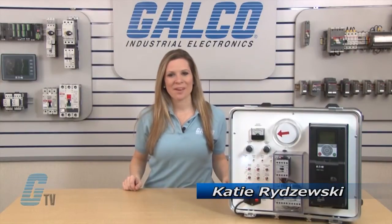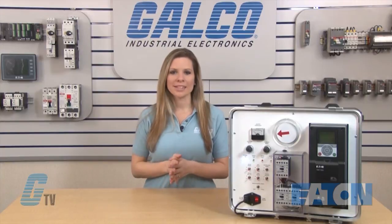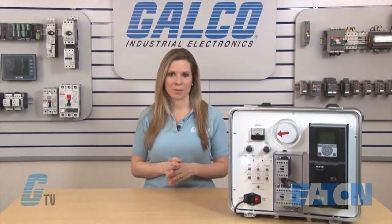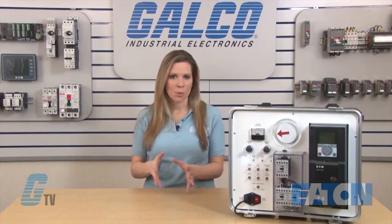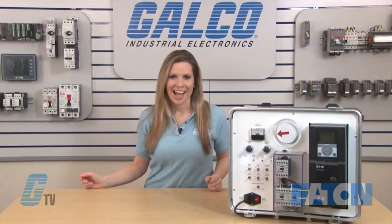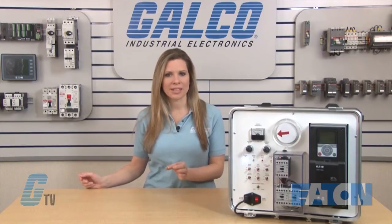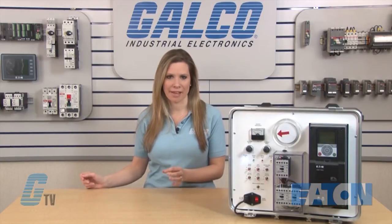Welcome to G-TV! Today I will be showing you PID control on Eaton Cutler Hammer's HMX HVAC drive. In my scenario, I would like to maintain 75 PSI in a duct with a system capable of 0 to 200 PSI. I will set up this drive for PID control, which will be able to keep my duct pressure at a set level.